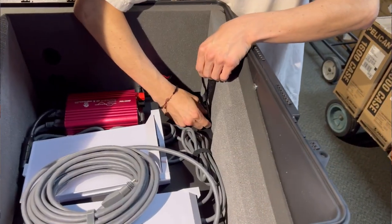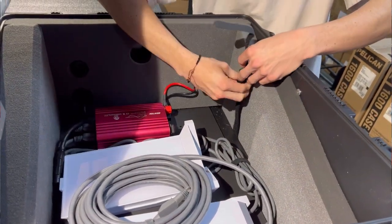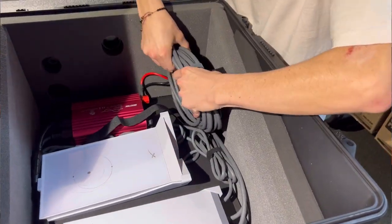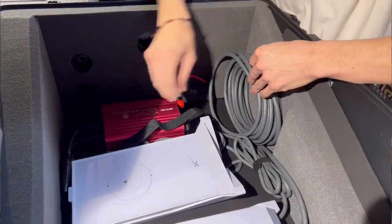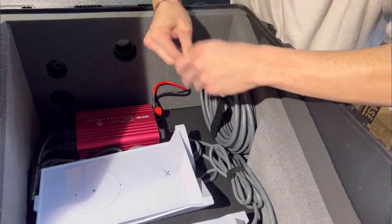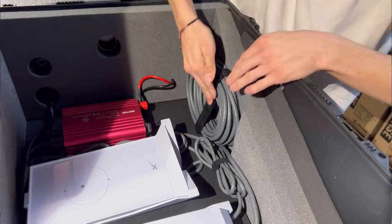If your dish cable is still coiled up the way it was sent to you from Starlink, the good news is you don't have to do anything. If you've already stretched out your dish cord, you just need to coil it up to about the same size as when they shipped it to you. Place the coiled dish cable into the open cutout on the foam wall closest to you and use the Velcro strap coming out of the foam to secure the dish cord. You may also use this Velcro strap to secure the 12 volt or 110 AC wires while you're not using them.